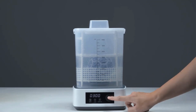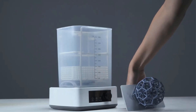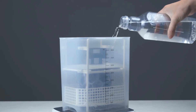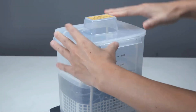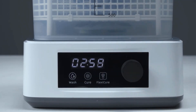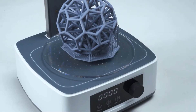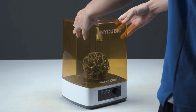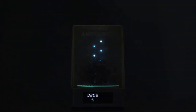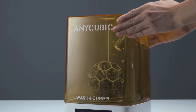The double-layered PP material cleaning basket supports simultaneous cleaning with the platform, featuring two adjustable heights at 100mm and 165mm, accommodating printing platforms ranging from 5.9 to 7.3 inches. Cleaning and curing dual modes are easily selected with one click. The enhanced gooseneck light curing mode can be toggled on and off with one click, with an infinite rotary knob adjustable from 1 to 30 minutes.